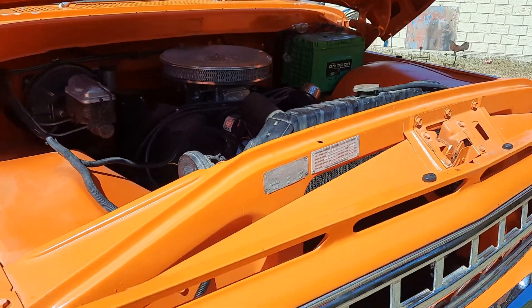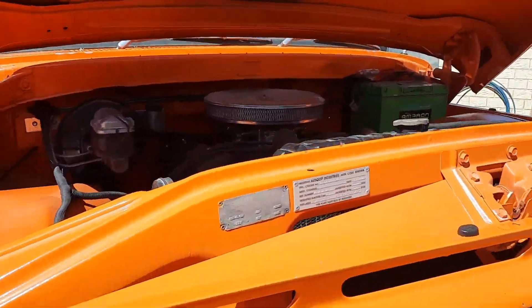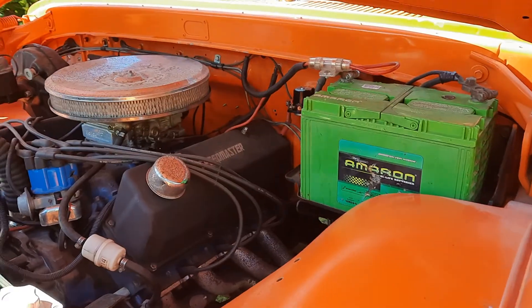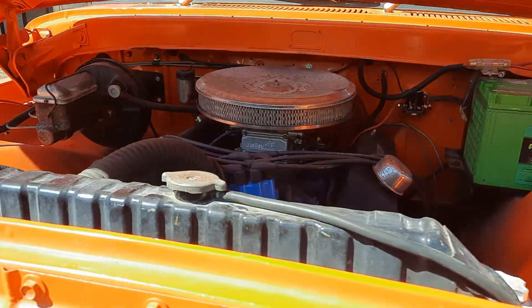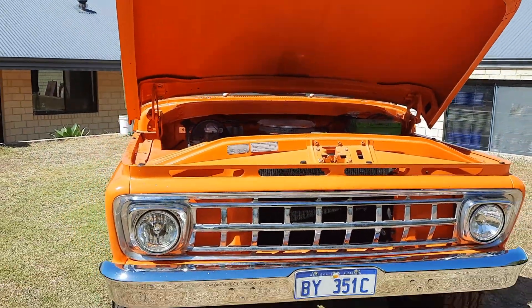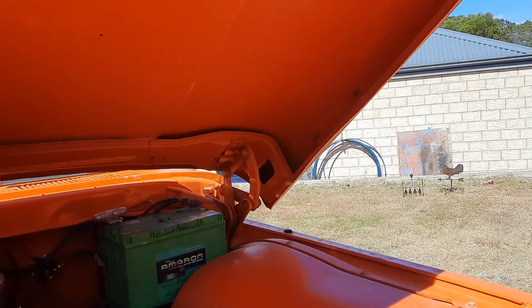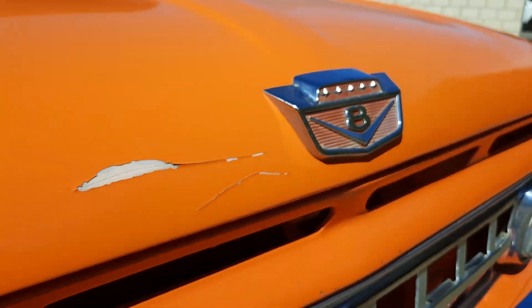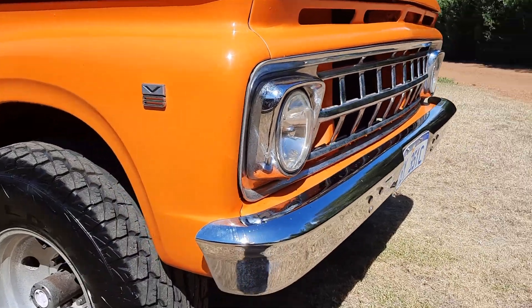Let's open the bonnet. It's still dirty — I'll give it a good clean, it's all dusty. She's rumbling along quite nicely though.